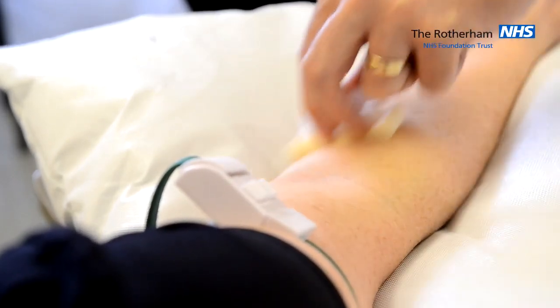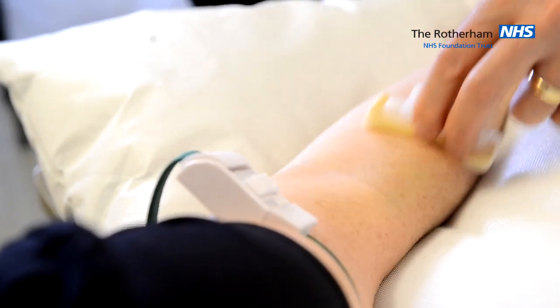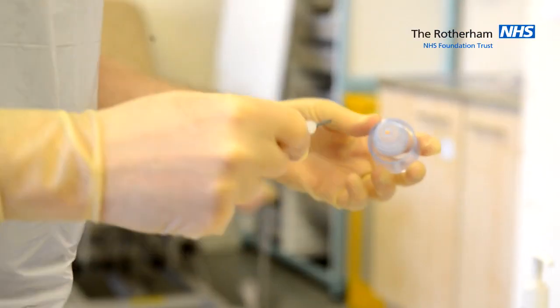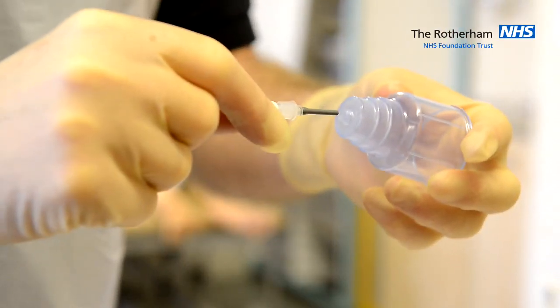Once 30 seconds is complete, we leave the solution to dry. We need to attach the adapter to the butterfly without contamination.